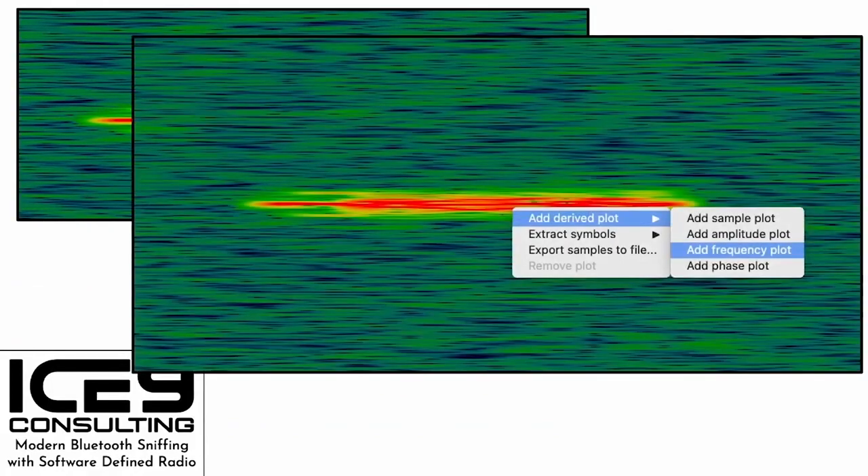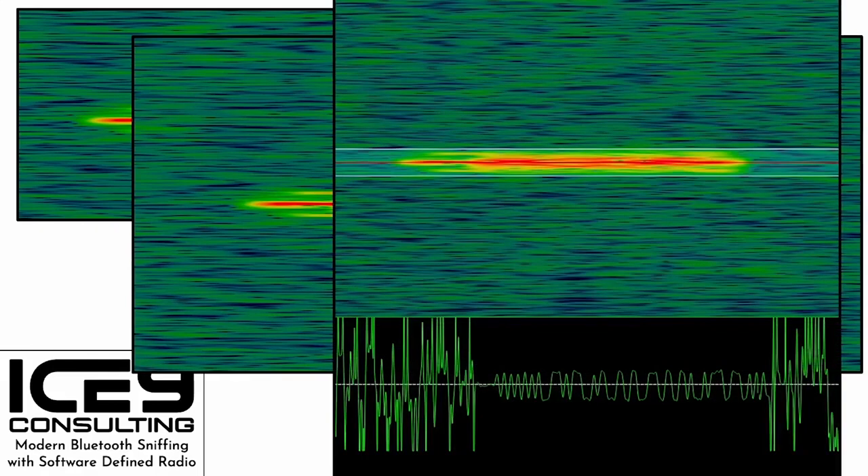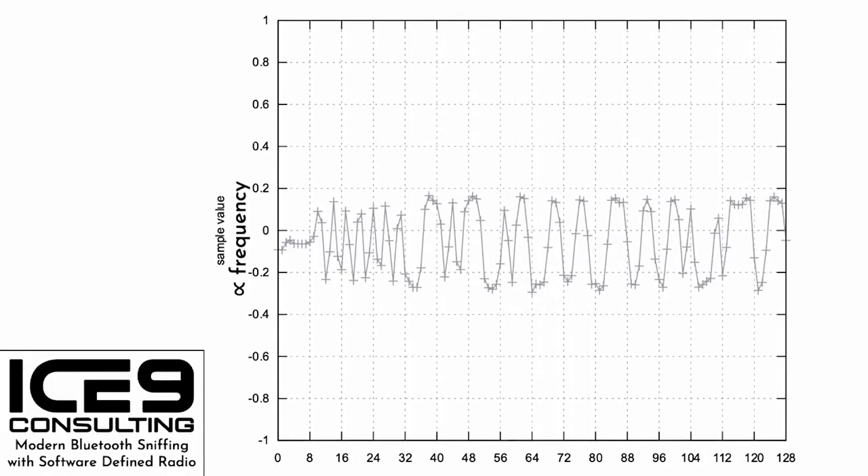Let's dive a step deeper into demodulating the bursts. In InSpectrum, just right-click on the spectrogram, point to Add Derived Plot, and click Add Frequency Plot. This adds lines you can move to center on the burst; adjust the bandwidth of the filter as necessary. In the Frequency Plot below, you'll see what is obviously some kind of digital signal. You can right-click on the Frequency Plot and click Export Samples to File. If you plot them as a time series in GNUplot, you get something that looks exactly like that demodulated signal from InSpectrum. The y-axis value is essentially proportional to the frequency offset used in the frequency shift keying modulation.